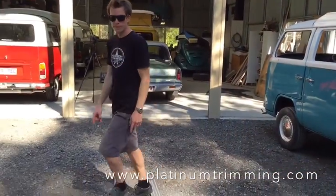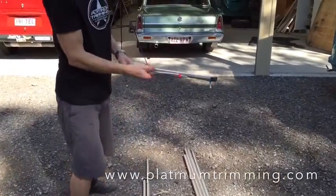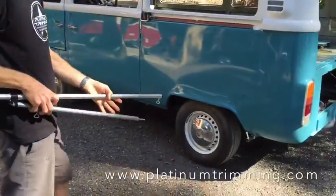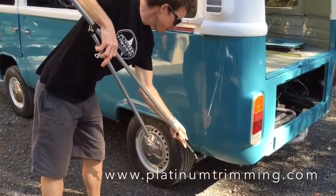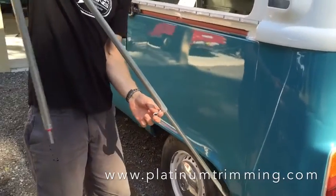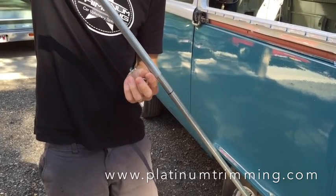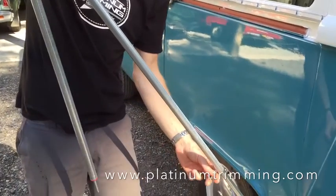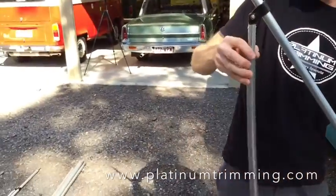we're going to grab these first poles here. These are the poles that we want to grab first, and we want to set them up onto here — undo the wing nut, pull it down a little bit, and just pull it up a little way to start with. There are actually marks on there which are just guideline marks of the full height, but at the start we're just going to have it around about here to make it easy, and have this pointing downwards like this.